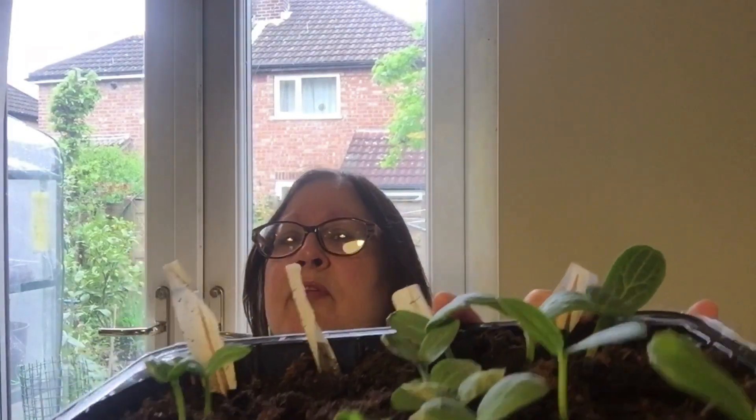The only ones that didn't materialise are the Foycha, which I think is like the Luffer Gourd. They did not germinate. So I'm not sure whether the seeds are bad seeds - that could be the reason.